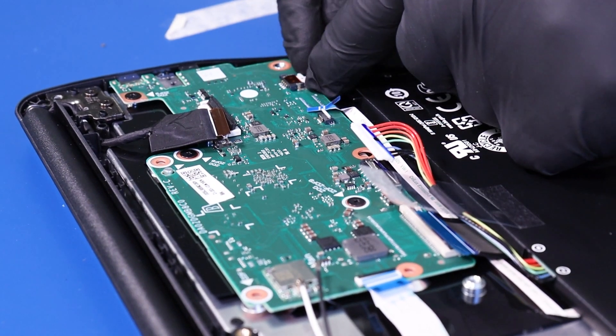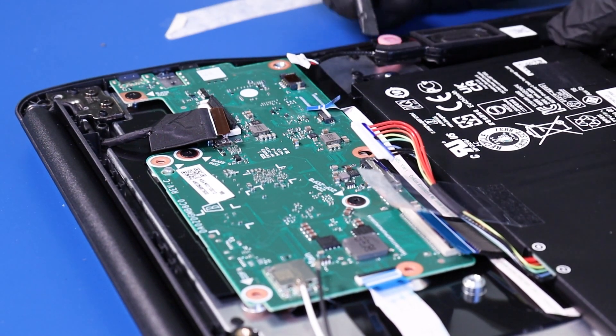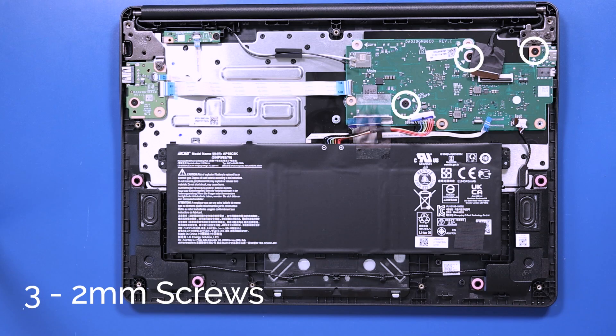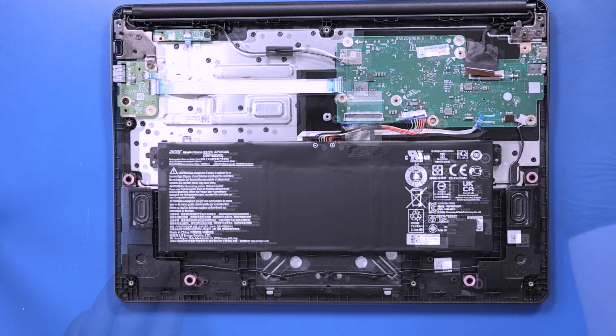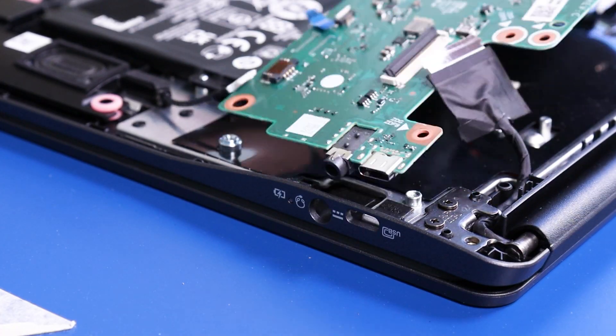Unplug the speakers from the motherboard. Remove three 2mm screws from the motherboard. Gently lift up and pull back on the motherboard, taking care not to bend or damage the ports.